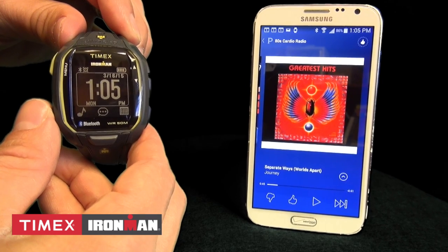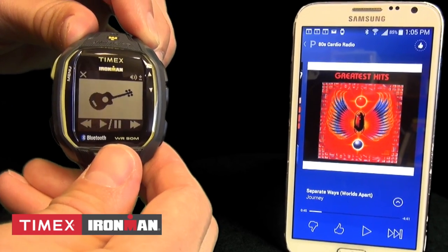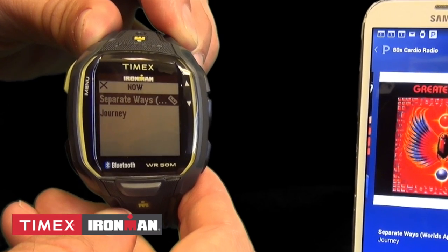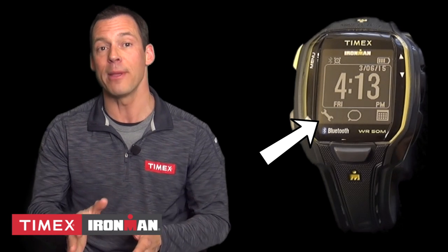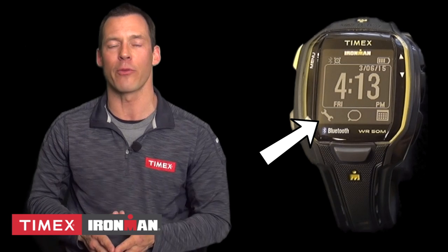To access the music player mode, press the left button from the time of day screen or from any screen where the music note appears in the lower left-hand of the screen. If you see a wrench icon instead of a music icon, it means your watch is not paired with your smartphone. See our video on pairing for more on that.